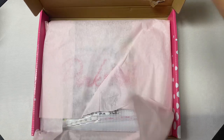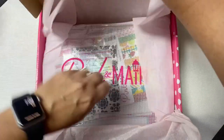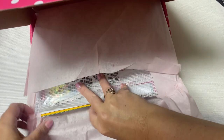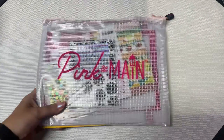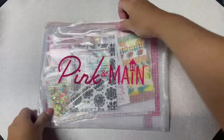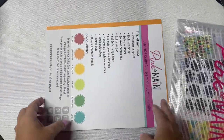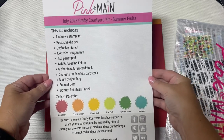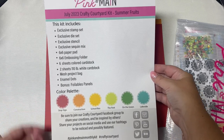The Pink and Main Crafty Courtyard kits are a monthly subscription, so if you want to receive a kit in the mail each month, you can join as a subscriber on the Pink and Main website. The kits are a fantastic value — they're packed full of card making supplies. When you subscribe, it will be shipped around the 15th of the month, but you can still sign up and purchase it through the end of the month unless it sells out. Your subscription will change to the next month's box on the 1st.